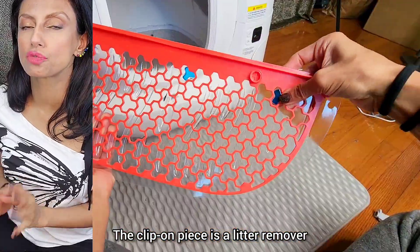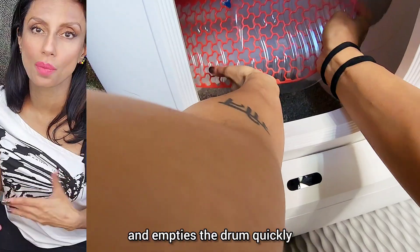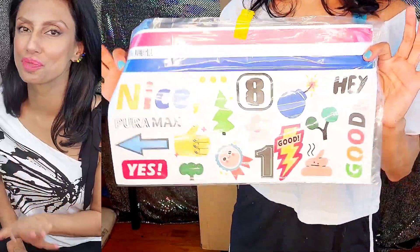The clip-on piece is a litter remover when you want to fully empty the box. It blocks the filter and empties the drum quickly. You get a simple start guide with clear, large pictures. What litter box comes with stickers? This one does. Super fun.